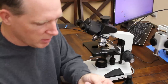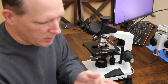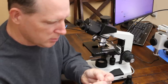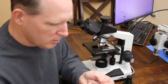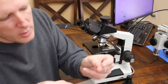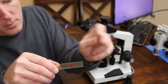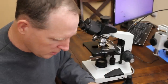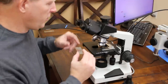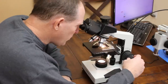Alright, blood is coming out. I'm going to try to get as much blood as I can for the glass. I've got my glass right here, so I'm going to put it right on top. So now we have the blood on here, and we're going to put this in the microscope and see what we have.